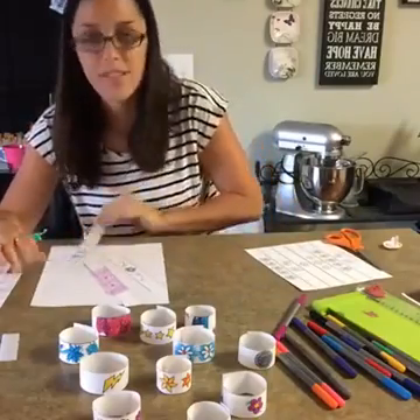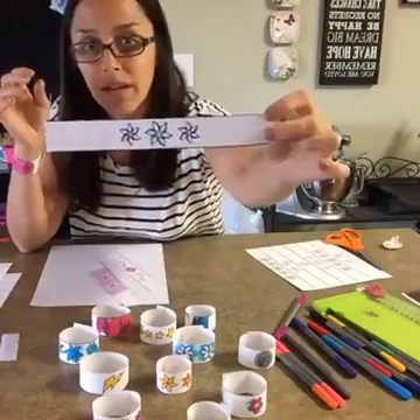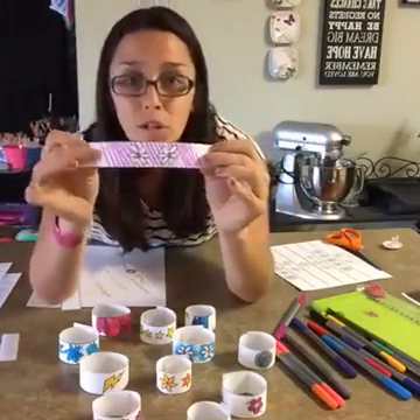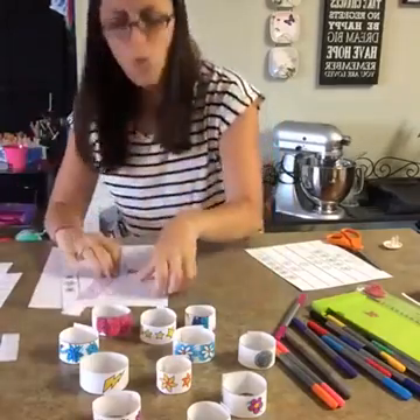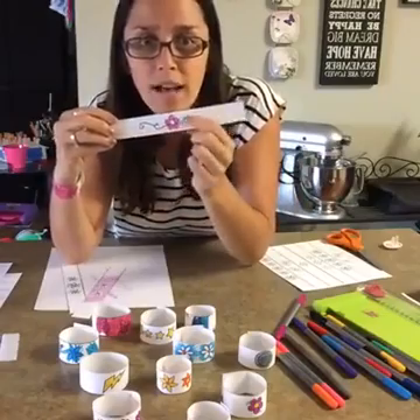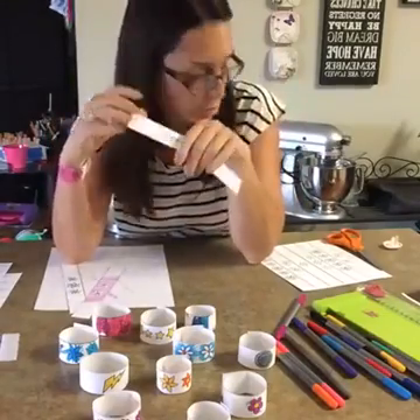I've got three different ones I've been working on here. You can either color them in just normal, or you can create more of a silhouette type effect, or you can even add on to your drawing. If they're older, they can add their own little special swirls and loops and whatever.